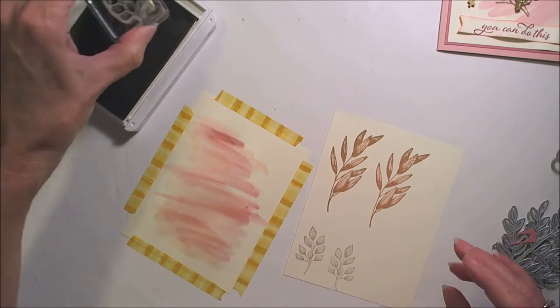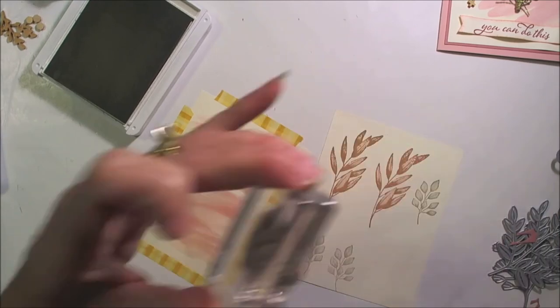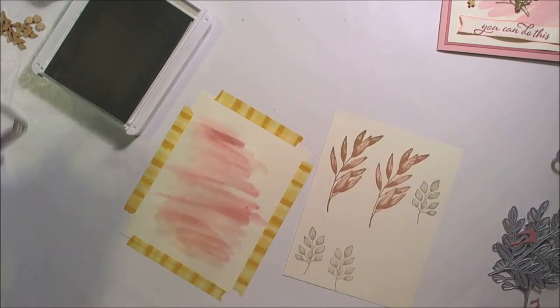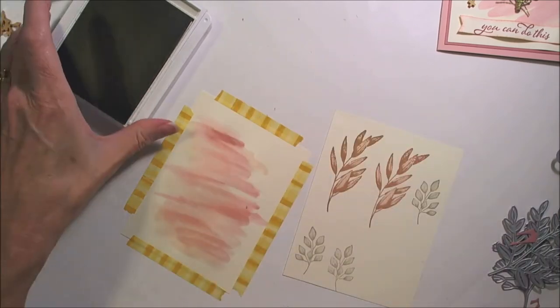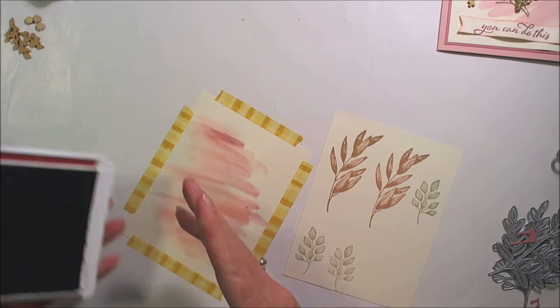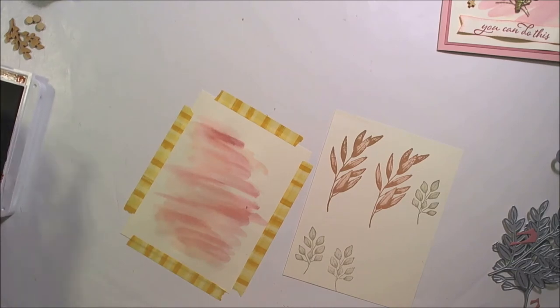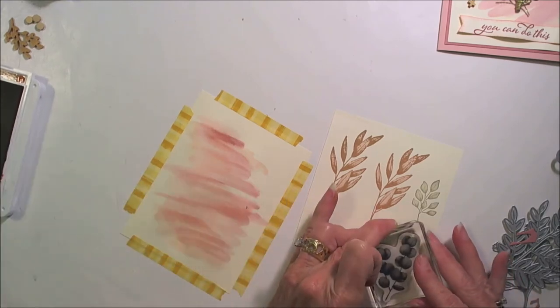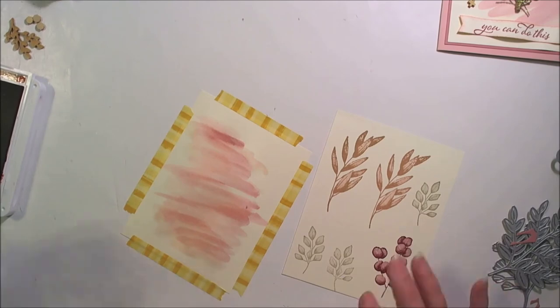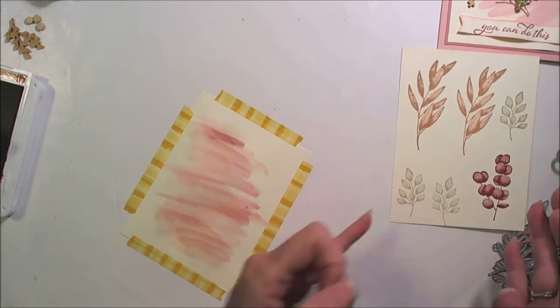For the Sahara Sand, I want these two little ones, so we'll get them over here. And then finally out of Cherry Cobbler we're going to do the berries — we just need one of those. So that's the stamping, and we'll be die cutting those out.